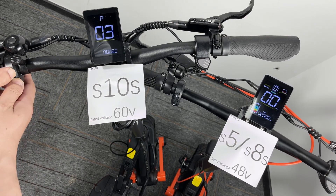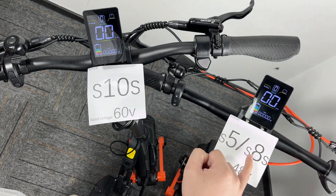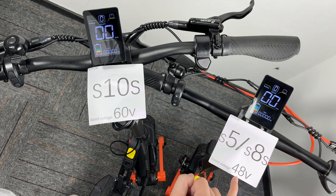Now exit. It's getting normal. Like this one — the rated voltage of this scooter is 48.